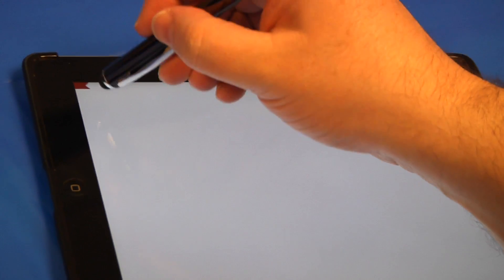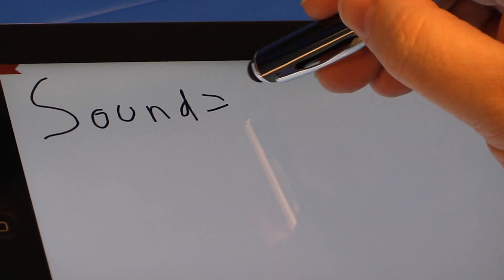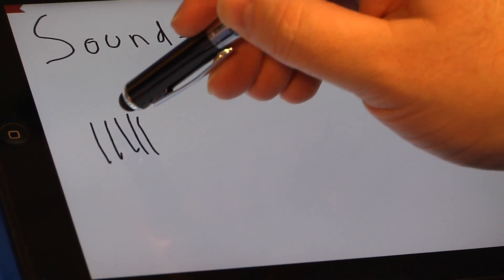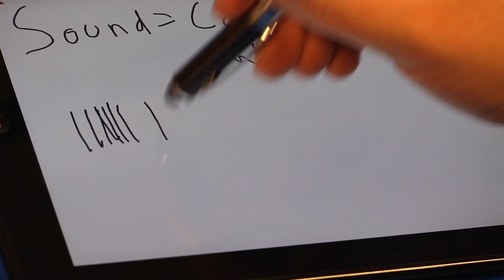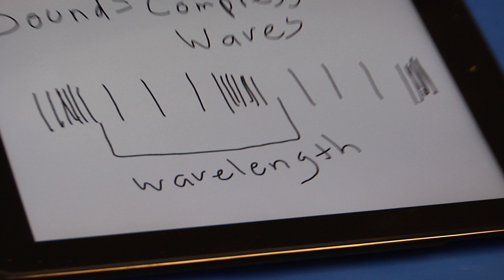Why? Well, you may recall from when we've talked about sound before that sound travels in waves — sound waves. Sound waves are a kind of wave called compression waves. As the energy created by sound travels through the air, the molecules in the air compress or squeeze closer together, then spread back apart. If we sketch it out, it looks something like this. The distance between compressions is the wavelength.